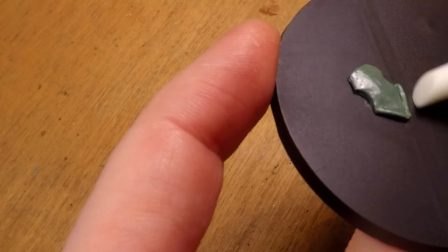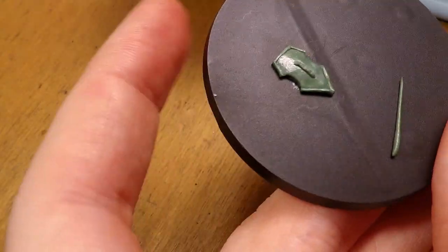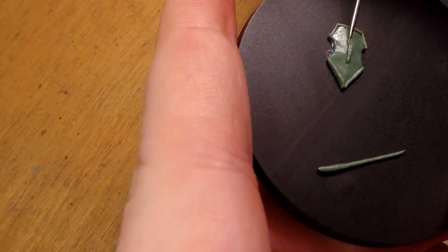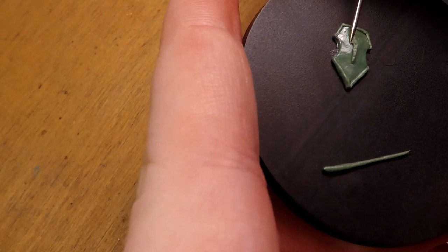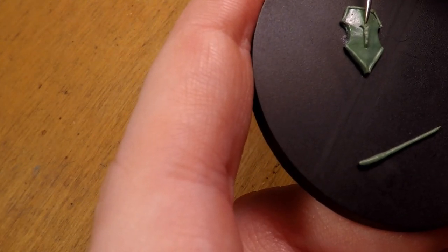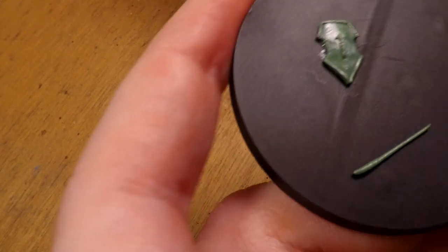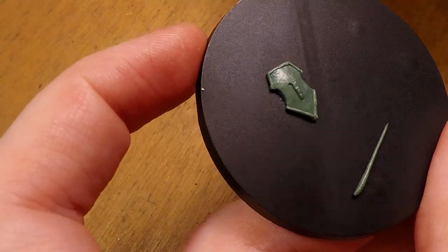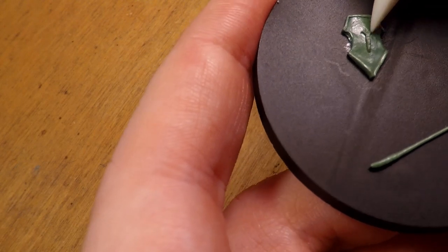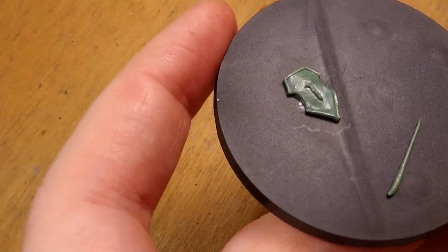Once I have the shield shape where I like it, I go and add a little bit more green stuff to make a rim to parts of the shield, using a rubber sculpting tool to push up on the material to make a nice solid edge and then flattening it to make that edge even more pronounced. I also do that to the top of the shield, then move on to add a detail to the middle of the shield. For fine detailing, I suggest using a mixture of green stuff that has a little bit more blue stuff, and wait for the green stuff you're going to be detailing on top of to be fully set.